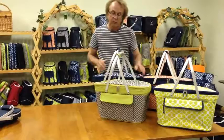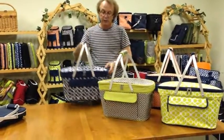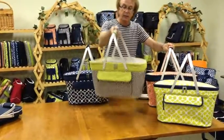And in the patterns we have green trellis, navy trellis, orange diamond, and granite diamond.